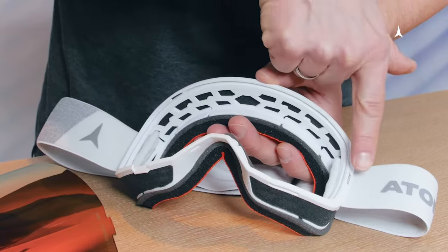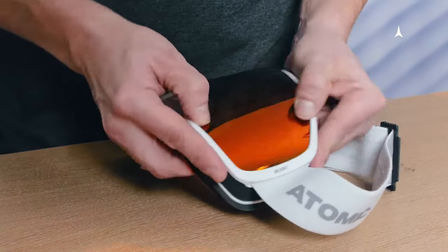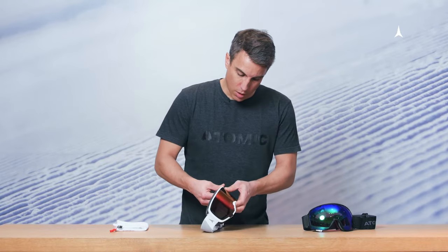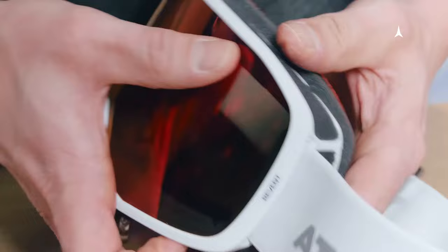To reinsert the lens into the goggle, start from the sides by inserting the lens into that little groove inside the frame. If you've got the sides covered, continue by locking the locking keys on top and in the nose area.